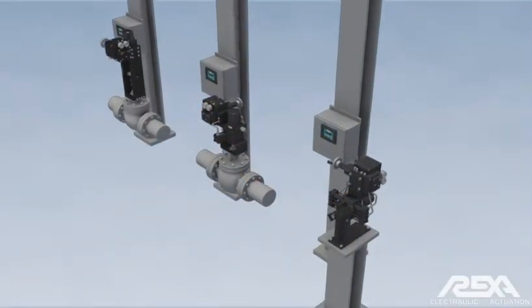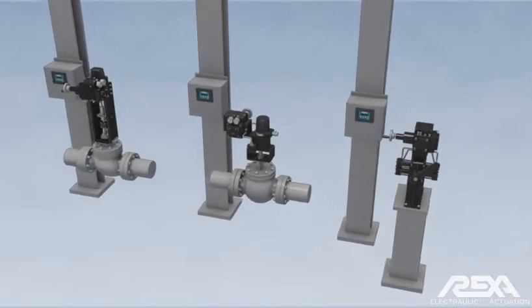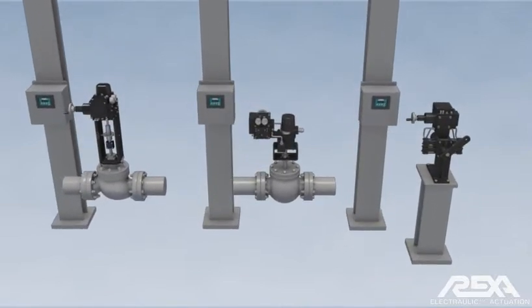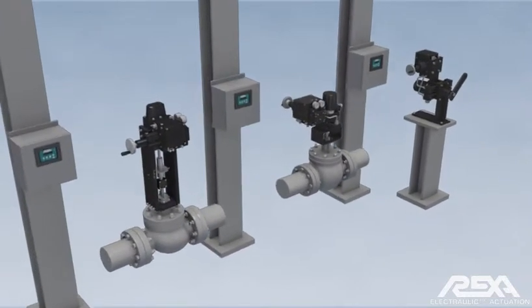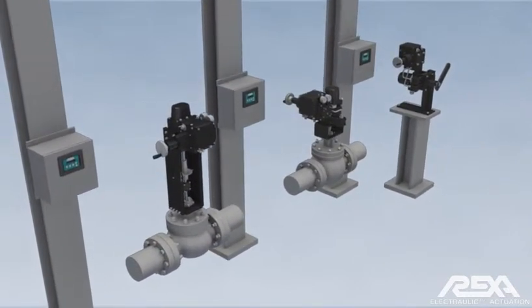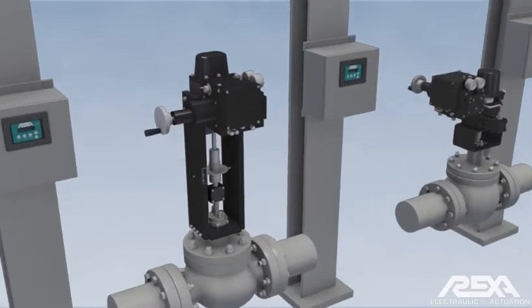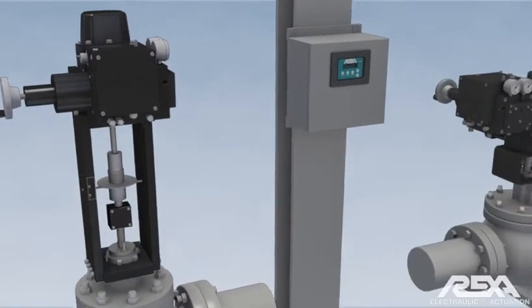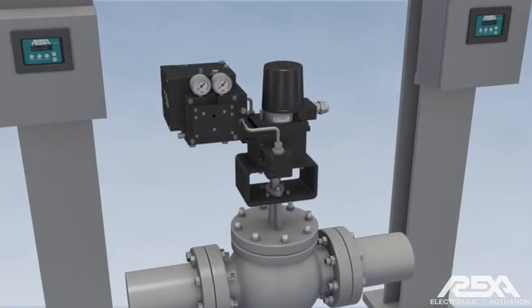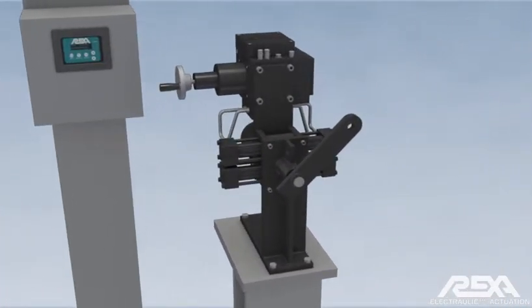RECSA actuators are a complete electric hydraulic system which offers the precision of hydraulics in a self-contained unit, without the need for larger centralized remote hydraulic skids or any type of oil tanks and fluid conditioning systems. RECSA actuators are configured in various formats in order to drive linear valves, rotary style valves, and drive designs for damper and vane actuation.